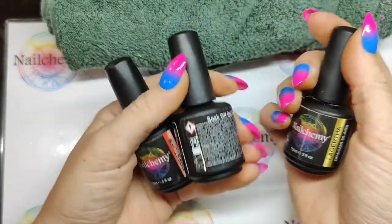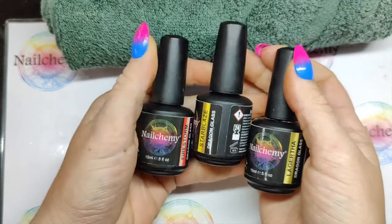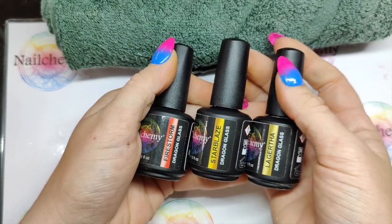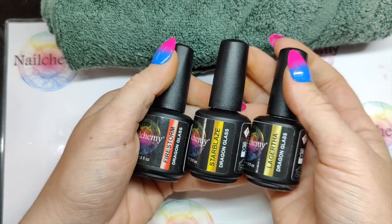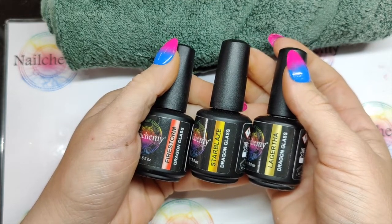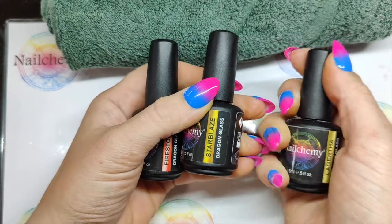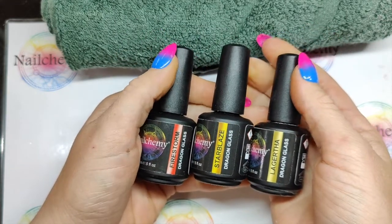So I'm using some from the Dragonglass collection - I've not used these for ages. I'm using Firestorm, Starblaze, and Lagertha. I'm going to go for Lagertha because Lagertha sounds a little bit rude, if I'm honest.